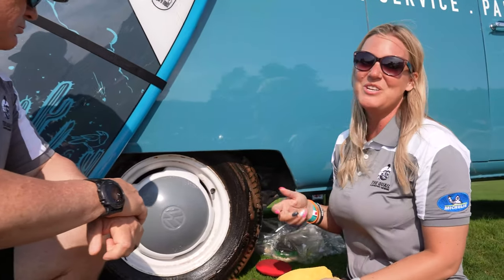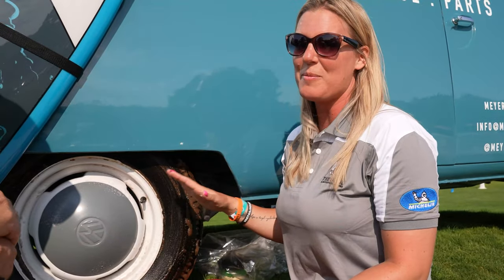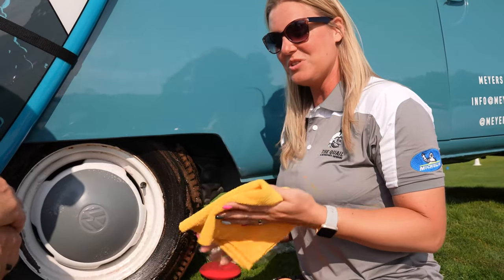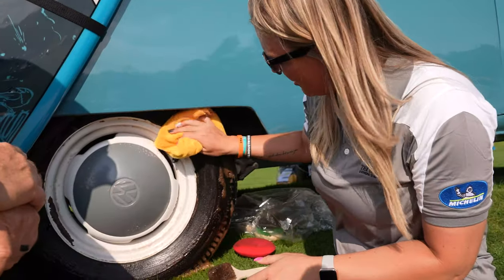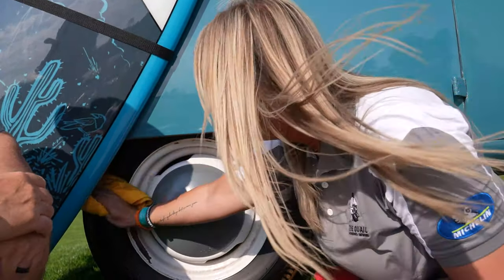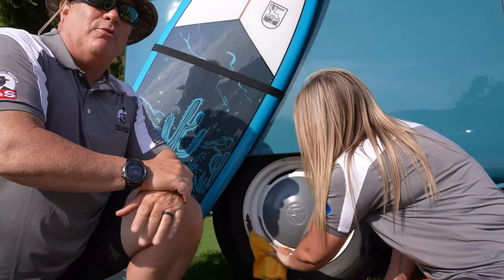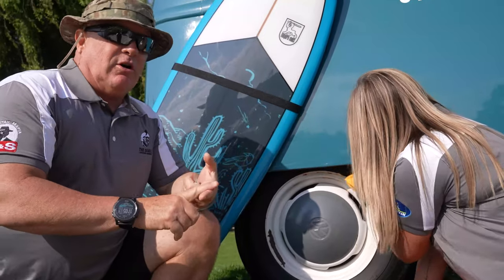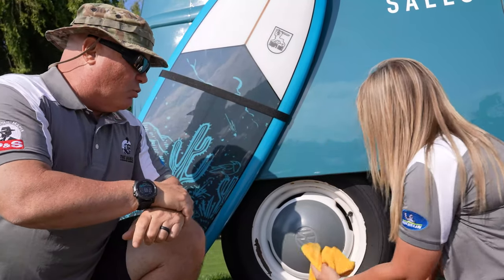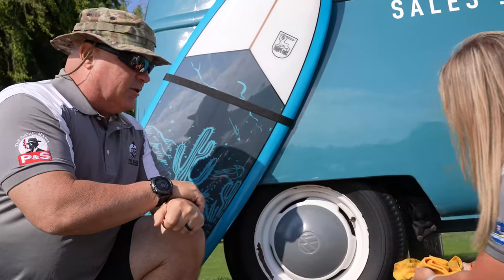Since we are out here on the lawn we don't have a water source, but the great thing about Brake Buster is it can literally just wipe off. I have an Edgeless 365 from The Rag Company and we are just going to wipe that product off along with all the browning — look at that, you can see the difference right off the bat, and that was completely waterless. You can use it with a garden hose or pressure washer and it works a little better that way, but in a pinch — voilà, it works.